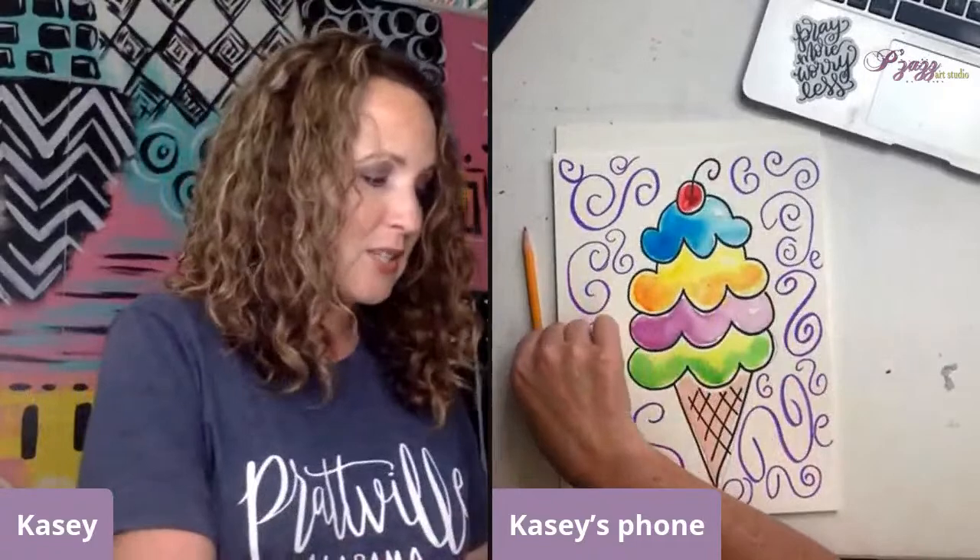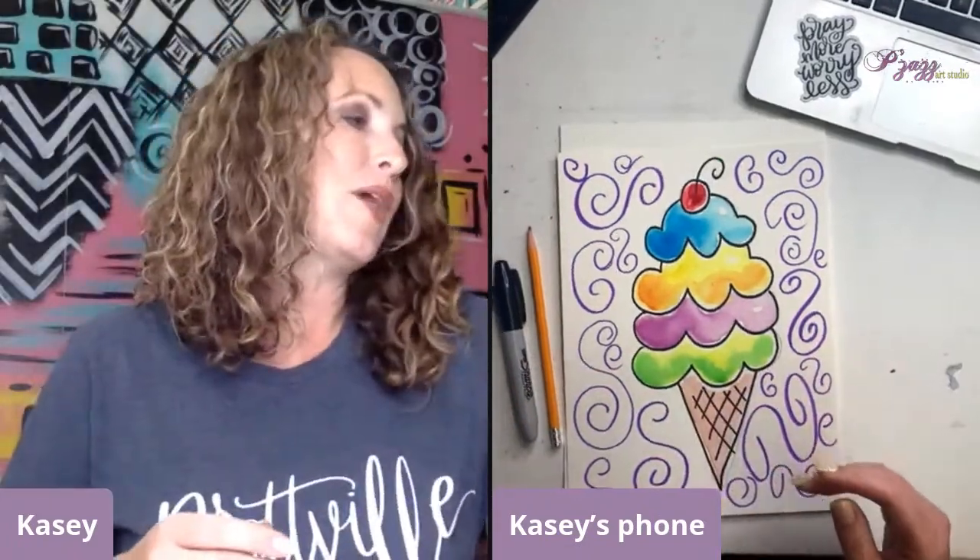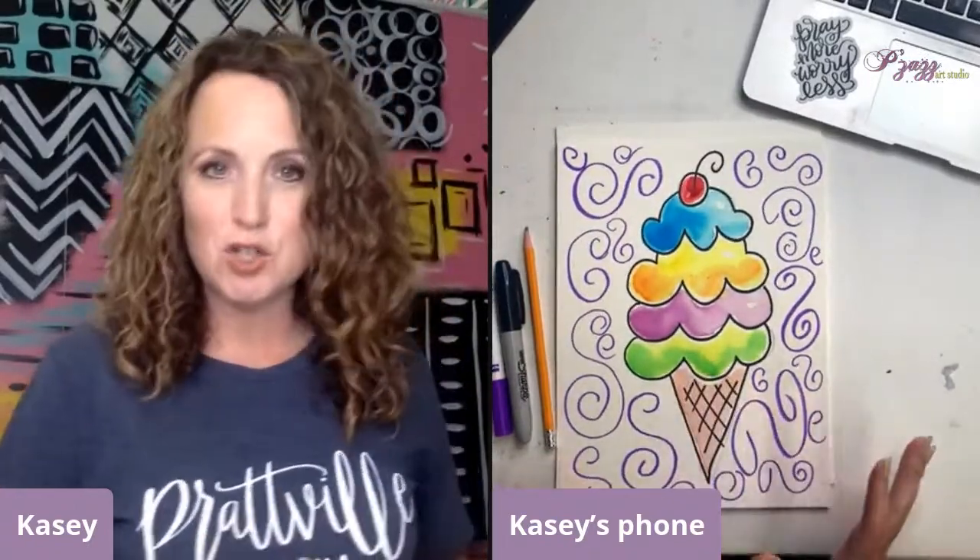We're going to use just some watercolor paper. I've got a pencil, a black permanent marker, a Crayola marker, and my Crayola watercolors over here with a cup of water and a paintbrush as well. So I'm going to go ahead and move this out of the way and get started.